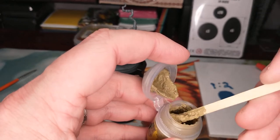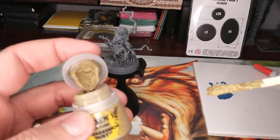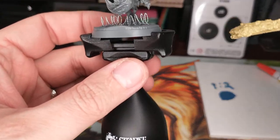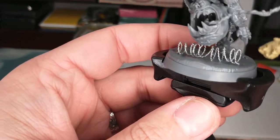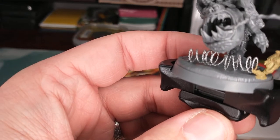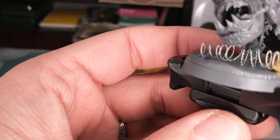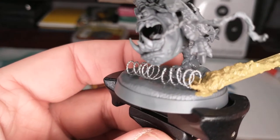People will say they don't like Citadel paints because they dry out in the pot - texture paint is definitely something I agree with them on. But honestly, Citadel's texture paints are the best I've found, so I'm gonna keep using them even though I'll have to keep buying more when they dry out. You can see the razor wire's on there pretty good. I'm gonna push this texture paint around it a bit.